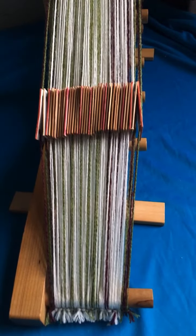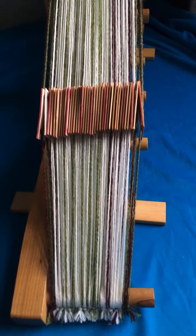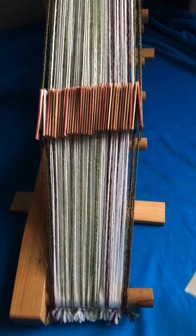Almost ready to start weaving this band, but first I need to weave a header — that's a short section at the beginning to check that I've got the threading directions and the position of the colours in the holes in the right places.